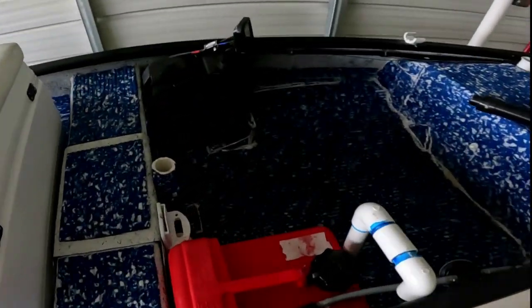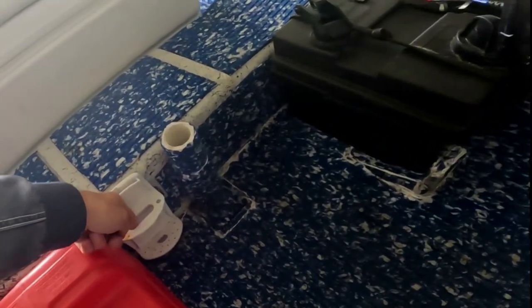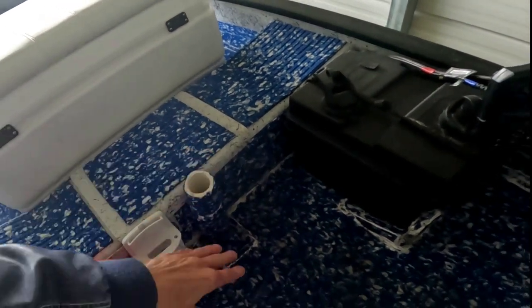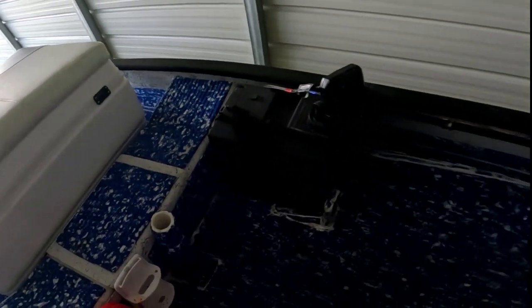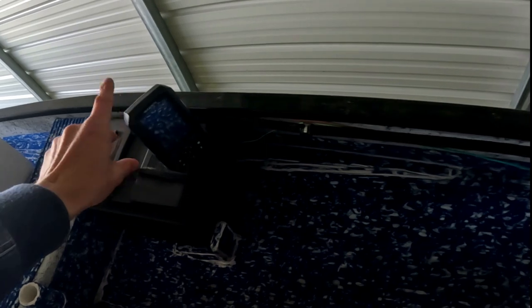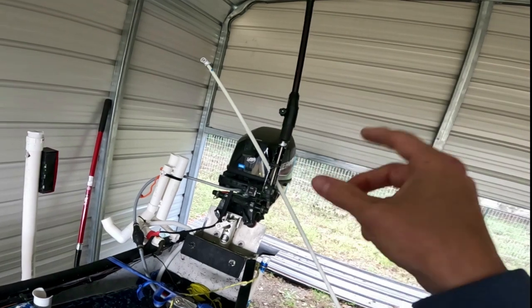Moving to the back — there's a storage compartment you can convert to a live well; I just use it for storage. I added a small organizer for pliers, scissors, and lures, plus a PVC rod holder with stainless steel bolts going through so it's very strong. I can also store an umbrella there to get out of the sun. In the battery box is a very small battery — about the size of a lawnmower cranking battery — which powers my Garmin Striker depth finder (the smallest Striker model, about $100) and also provides electric start for the engine.